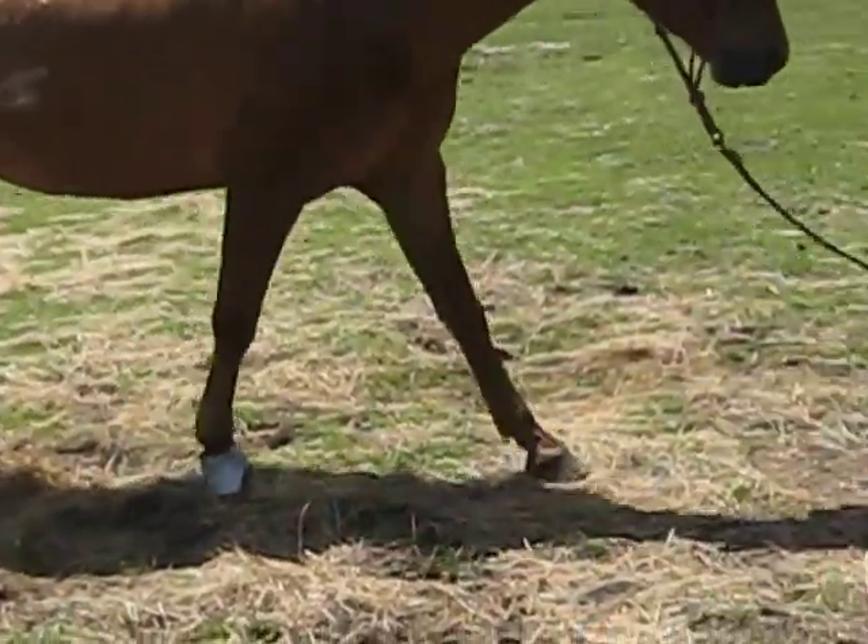He's better than when we found him. The thing about abscesses is they come without any notice, and it doesn't matter how good a carer you are — they just appear. There he is coming in for his treatment, and I'll give you close-ups in a minute.